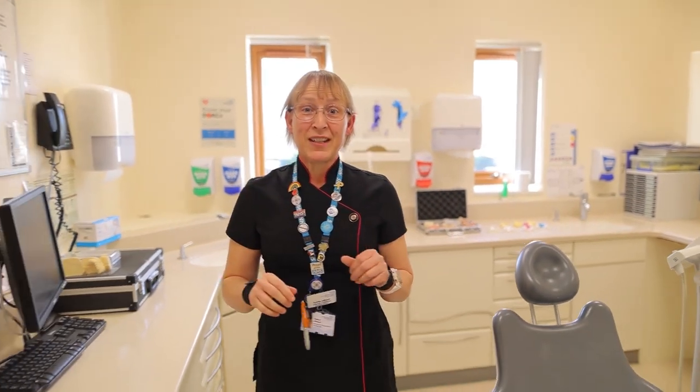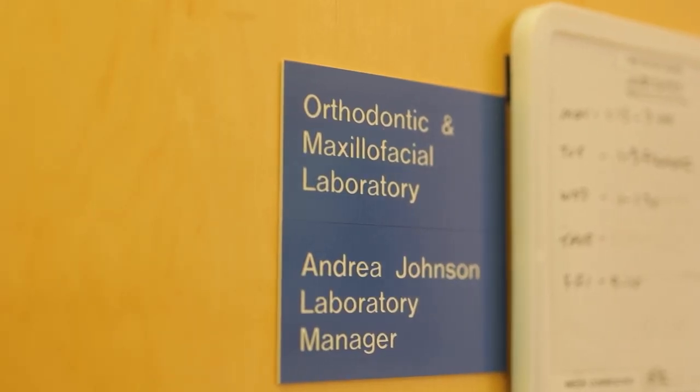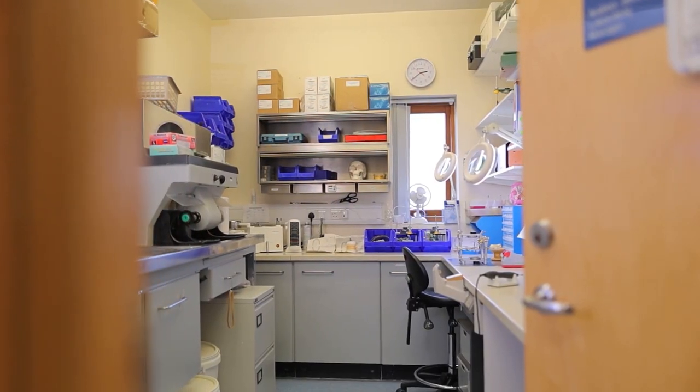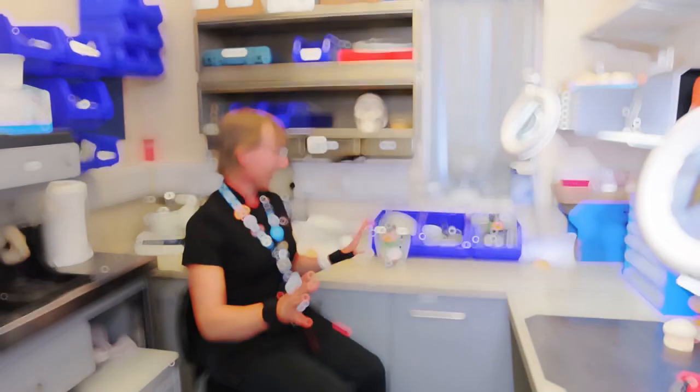We're working in quite a busy department at the moment, with quite a few clinics going on. We've got patients around, and I'm very lucky that the lab is actually just on the end of the clinic, so I'm on hand if anybody needs anything. This is my lab — lovely and compact and full of all the good stuff.